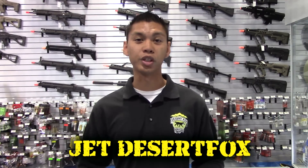What's up, future airsofter! My name is Jet Desert Fox and I'm here at the Evike.com Superstore in Alhambra, California, and I'm going to be your guide on how to purchase your first airsoft handgun.